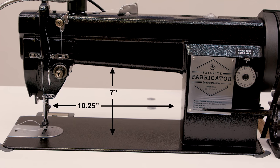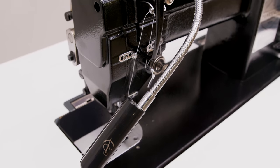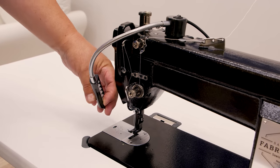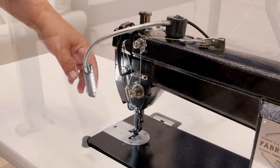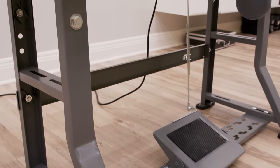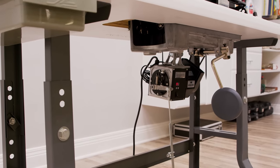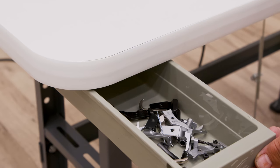There's plenty of underarm space for comfortable sewing. The Sailrite Standard Fabricator Package comes with the Sailrite Flex 20 LED Light, featuring a magnetic base and a 7-inch flexible neck. The standard fabricator package rests upon the industry standard industrial K-Legs with a double-sided laminated table top, and also includes a slide drawer to store your accessories.